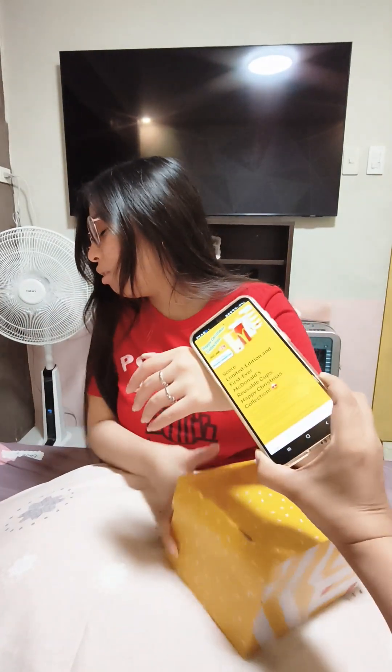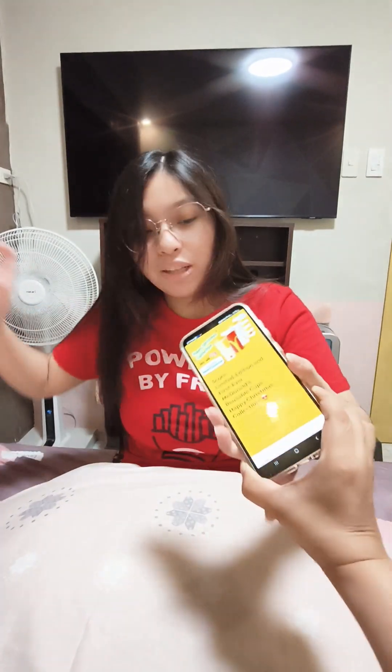Okay, so these boxes, you can get them from the McDo app. You can claim them here. As you can see, it's limited edition and it's iCook, the first ever McDonald's reusable cups. Happy Christmas collection!